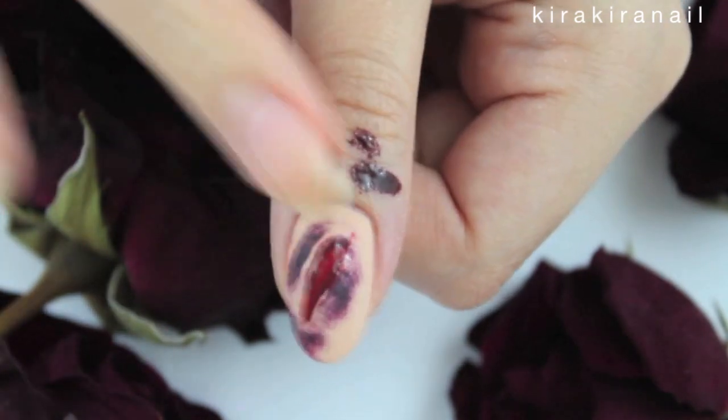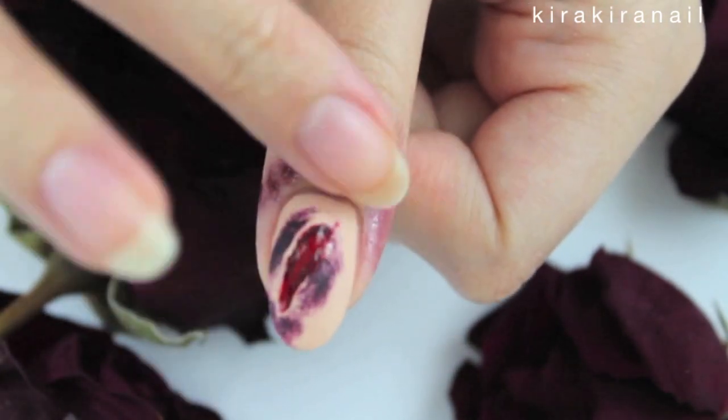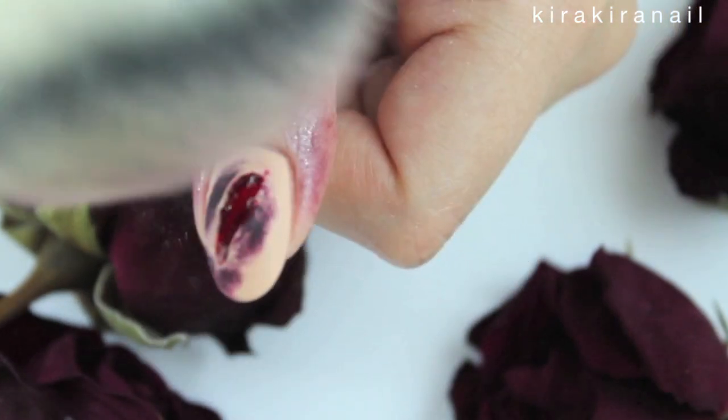And lastly, this is how I created the bruises on my fingers. I used some lip gloss and finished it off with some makeup powder.